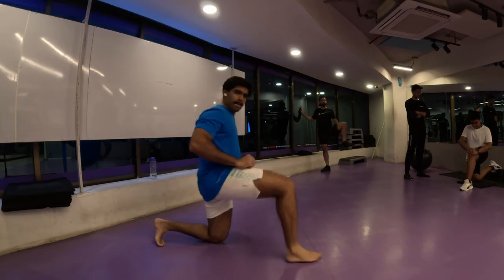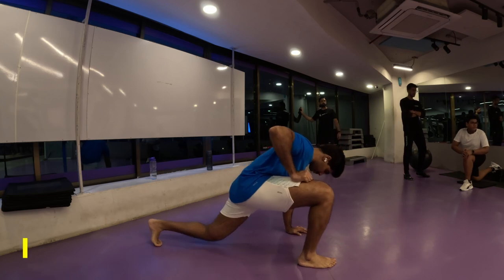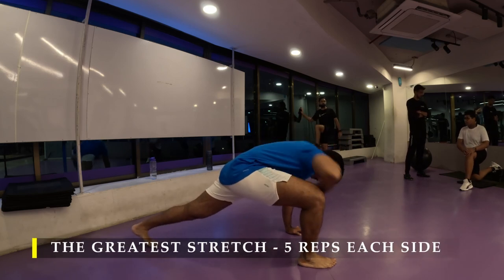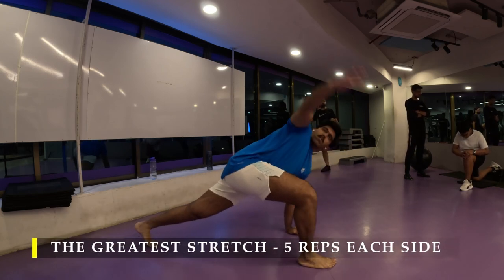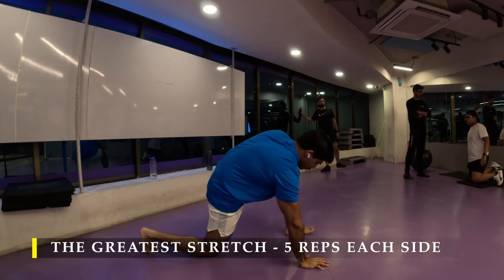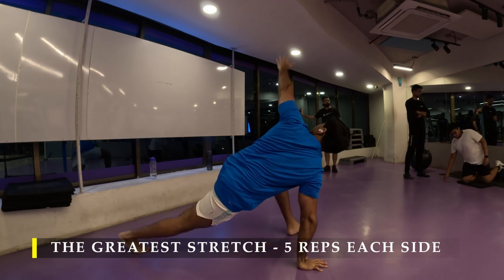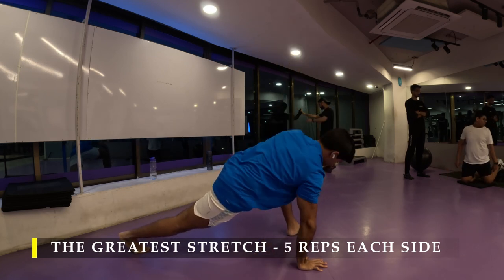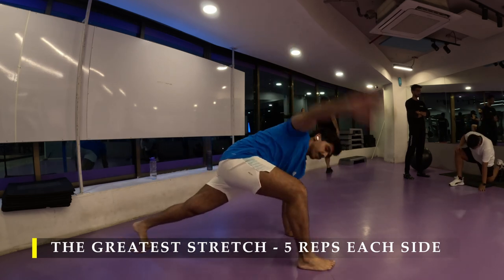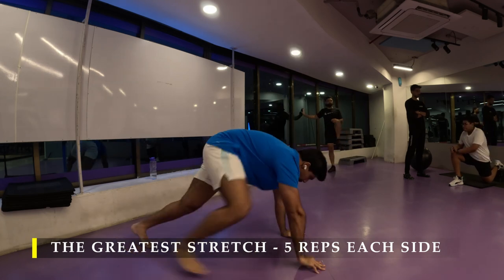Namaste everyone and welcome back to Live Stronger. Today we're going to work on our pull strength, our lats, upper back, and our biceps. We're going to start straight away with the greatest stretch as usual — five repetitions on each side — dedicating this particular two minutes every day pre-workout to ensure the entire body's mobility is ready for our workouts.